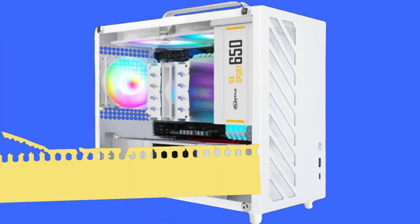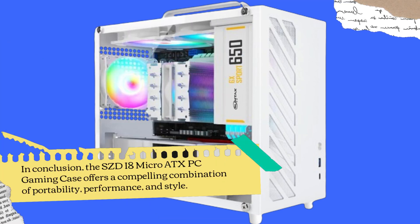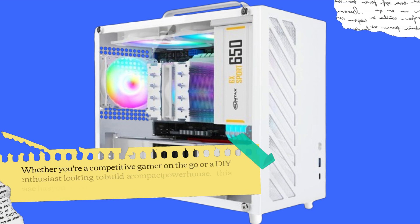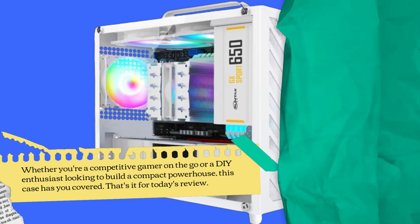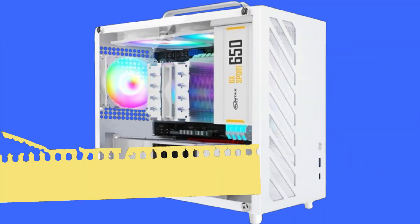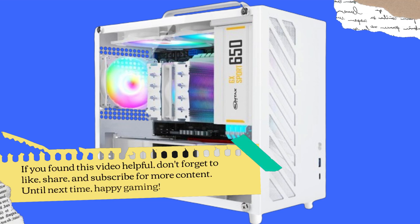In conclusion, the SZDI8 Micro ATX PC gaming case offers a compelling combination of portability, performance, and style. Whether you're a competitive gamer on the go or a DIY enthusiast looking to build a compact powerhouse, this case has you covered. That's it for today's review. If you found this video helpful, don't forget to like, share, and subscribe for more content. Until next time, happy gaming!